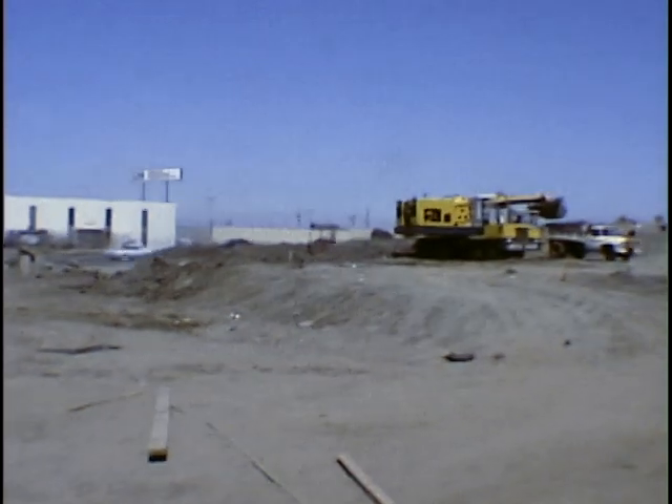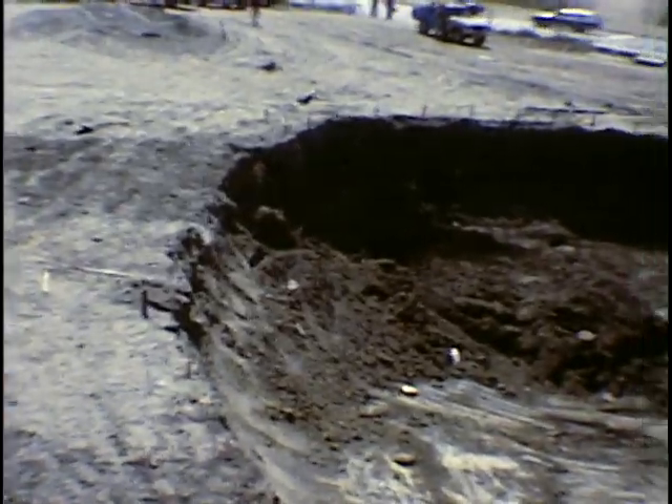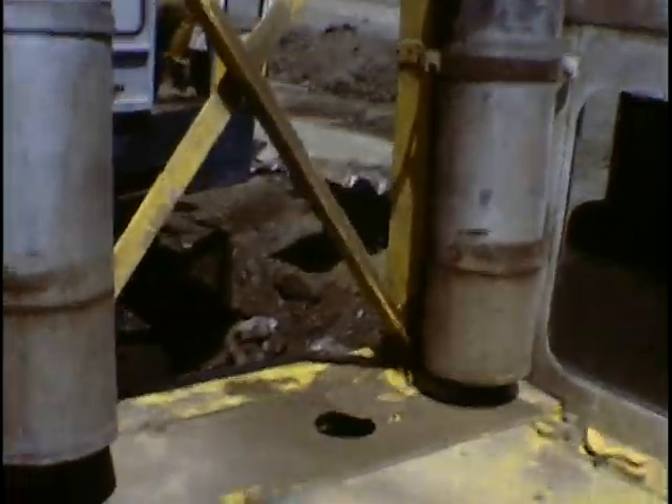Grady's digging a beginner's bowl. The dog bowl's over in this area — I think I'll walk over there right now. Grady's just finished rough grading the dog bowl in here. I'm standing on top of the grader right now, next to the operator. Digging a little bowl over there — we'll take a walk over here now.